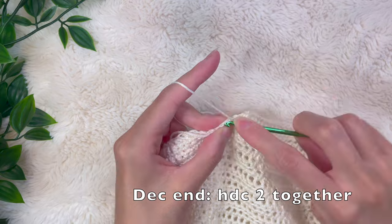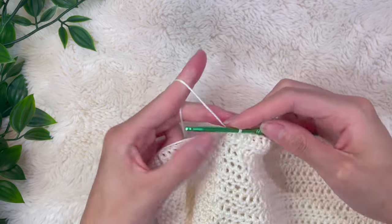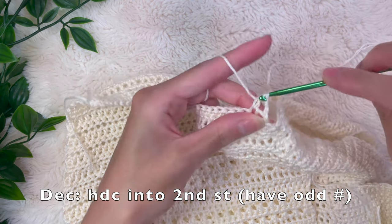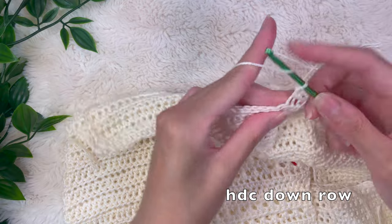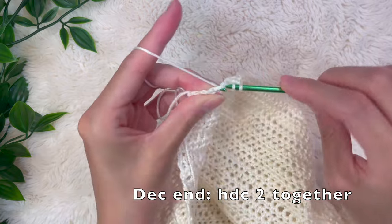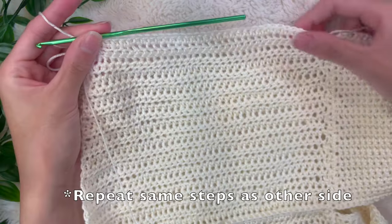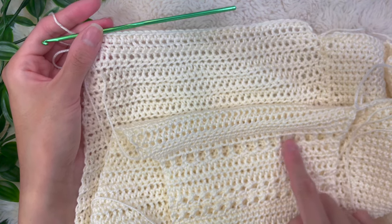Half double crochet those final two stitches together to end the row. Chain up two, turn, and make sure you have an odd number of stitches — if needed, half double crochet two stitches together at the middle of the row. Begin that row with a decrease by half double crocheting into the second stitch, and end with a decrease by half double crocheting the last two stitches together. We're just replicating what we did for the other side — repeat the same exact steps until you have the same amount of rows, which for me was around three and a half inches long.